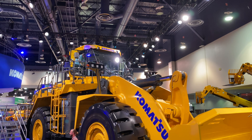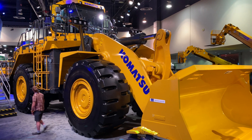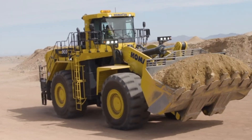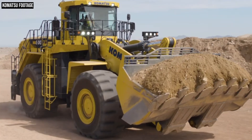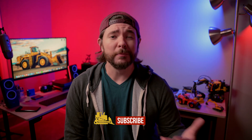Hey, what's going on guys? Wayne here. Today on Equipment World, we're going to be taking a look at Komatsu's latest update to its lineup of mining wheel loaders, the WA800-8. Now the 800 is anything but small, but it is the smallest of Komatsu's pit loaders. And like its big brother, the WA900-8, it's getting updates in the way of power, durability, comfort, automation, and more. So let's get into it.